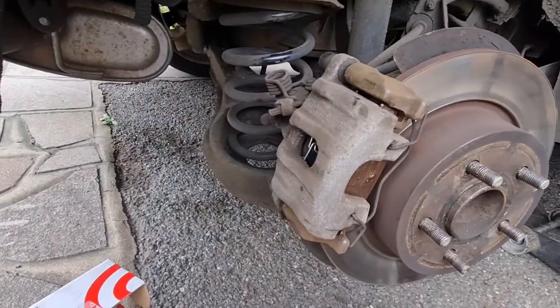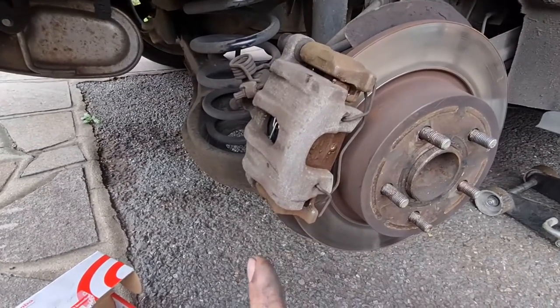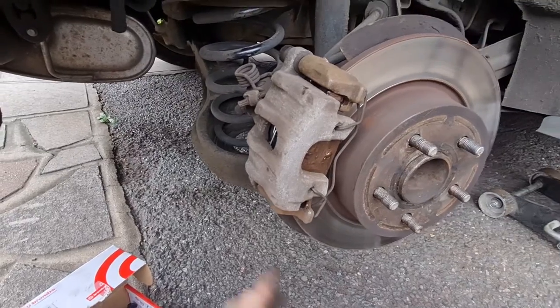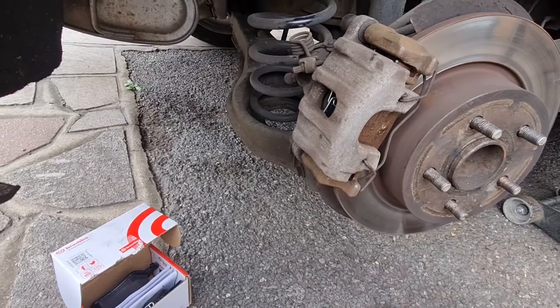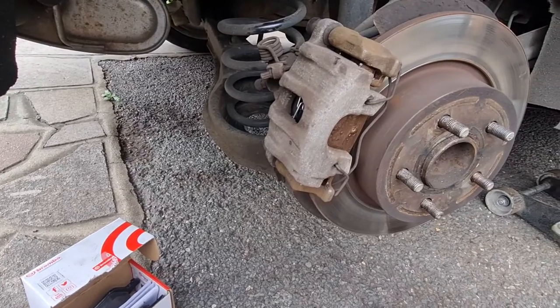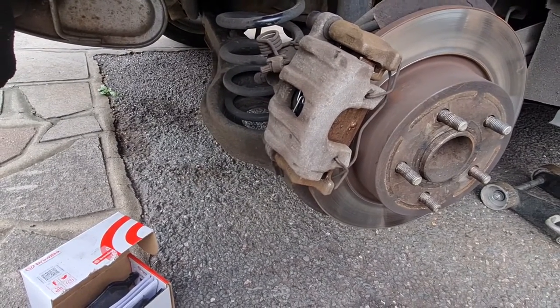And there we go, it is as simple as that. That is now all back on. Now one thing you must remember to do once you put it back on is pump the pedal — that will pump the pads back up to where they should be so you get your pedal back in the right place and you don't go through a wall when you try to brake for the first time. I'm going to repeat that again on the other side and then that will be job done, top banana — let's carry on.